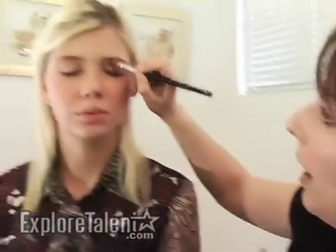Hi, my name is White Simon and I'm going to show you how to create a smokey eye. Start with shadow. Use a highlight — I'm going to use a gold shadow and just apply this under the brow.